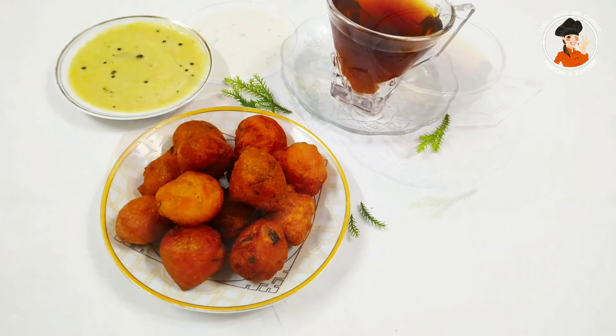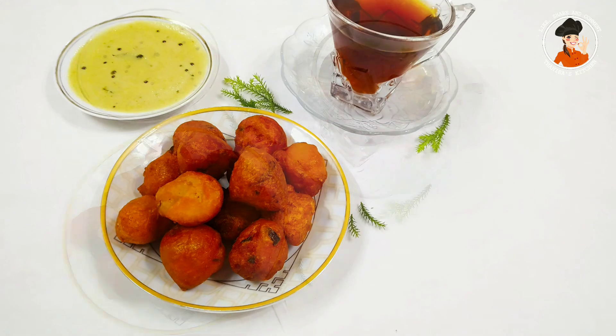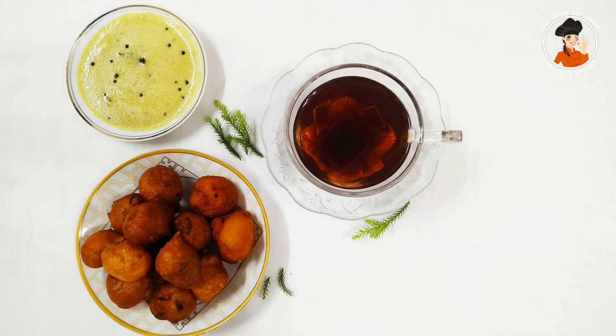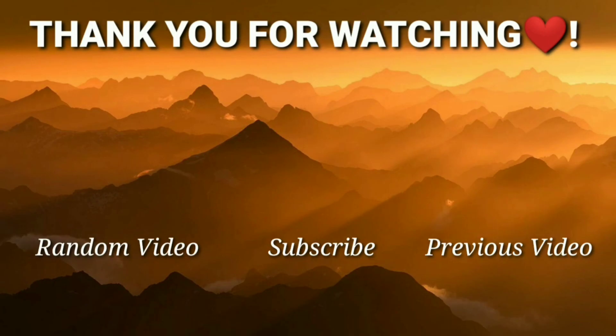Now we are going to have a snack, so everyone will try it here. Please subscribe to our channel, please like and comment. This video will be useful for you and your family. Share this video. See you in the next video. Goodbye.